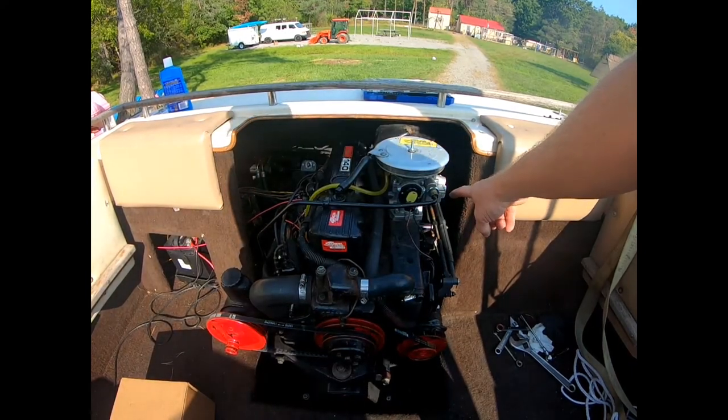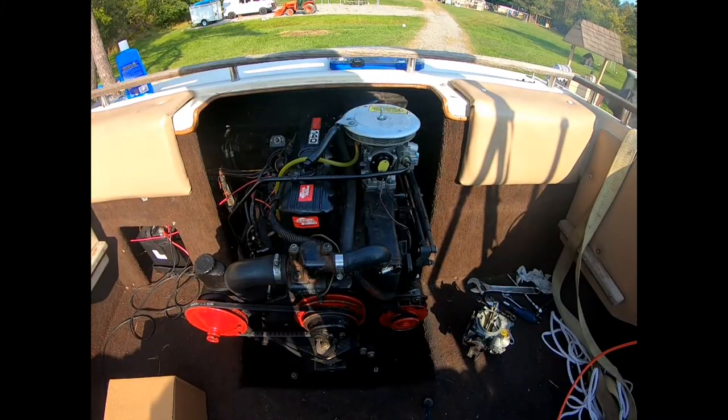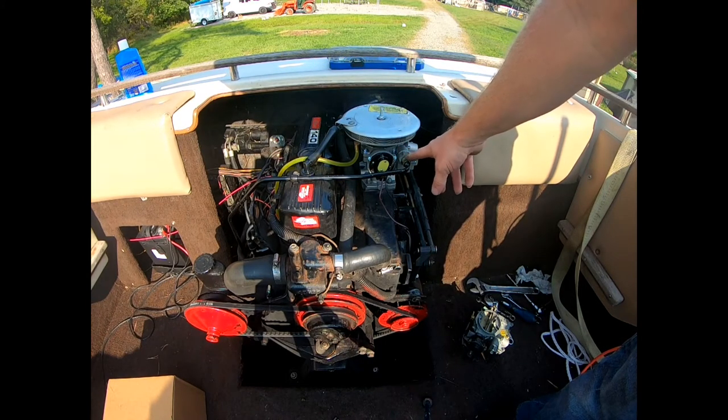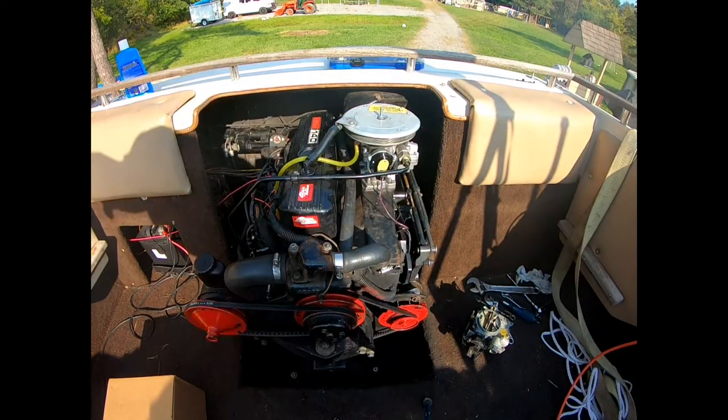Oh, I got some leaking — I'm going to have to fix that. I just switched the two. For some reason it wasn't fitting too well, I couldn't seal it. So I just put that on there. Let's go ahead and fire her up.